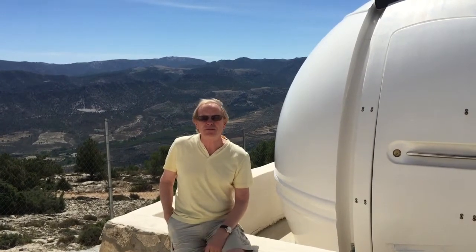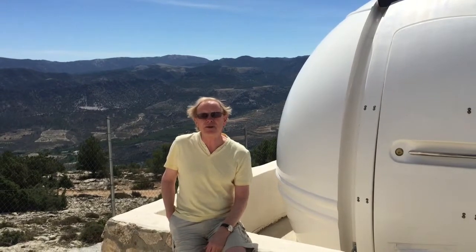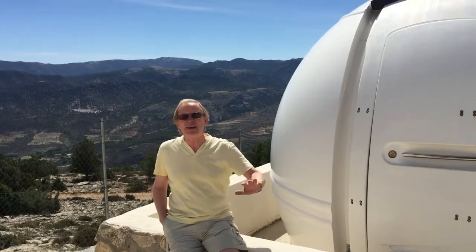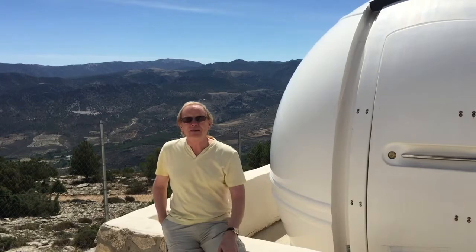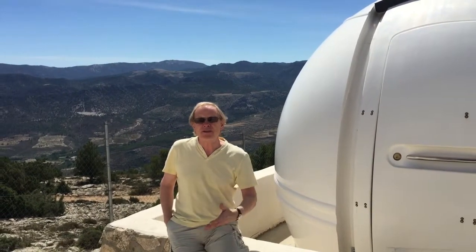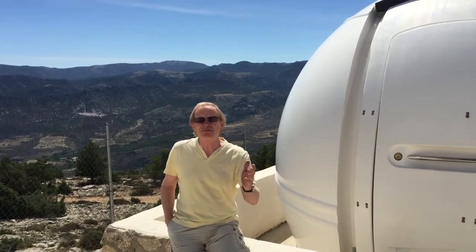The first thing to note is that there's a big difference between doing just regular photography using a digital SLR camera and doing astrophotography. If you wanted to take a photograph of me or the scene here now, the exposure time would probably be a fraction of a second to get a great photograph. And the reason is, of course, there's lots of light.